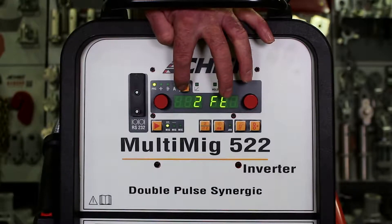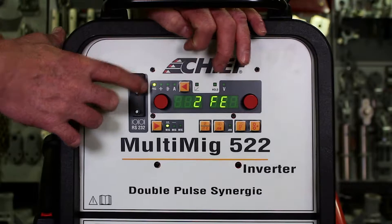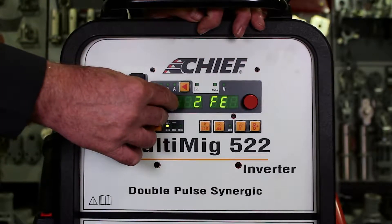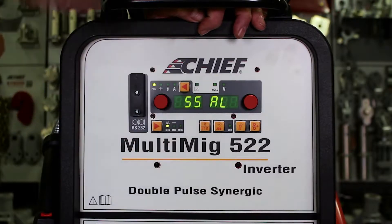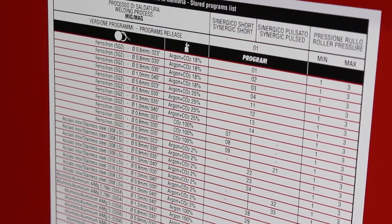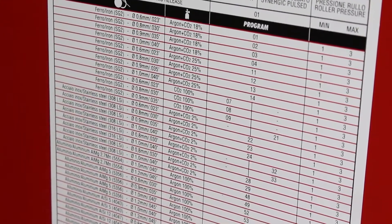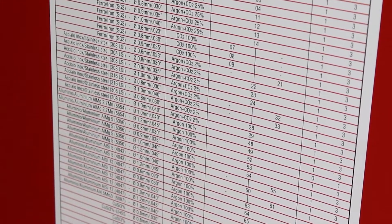We push it until the light is on above the program and we turn the knob under it. It changes the program to the program for the wire and gas that we are using for the welds we are doing. There is a chart located inside the covers on the drive bays that gives you a listing of the different program numbers and what wires and gas mixtures are used for that program.